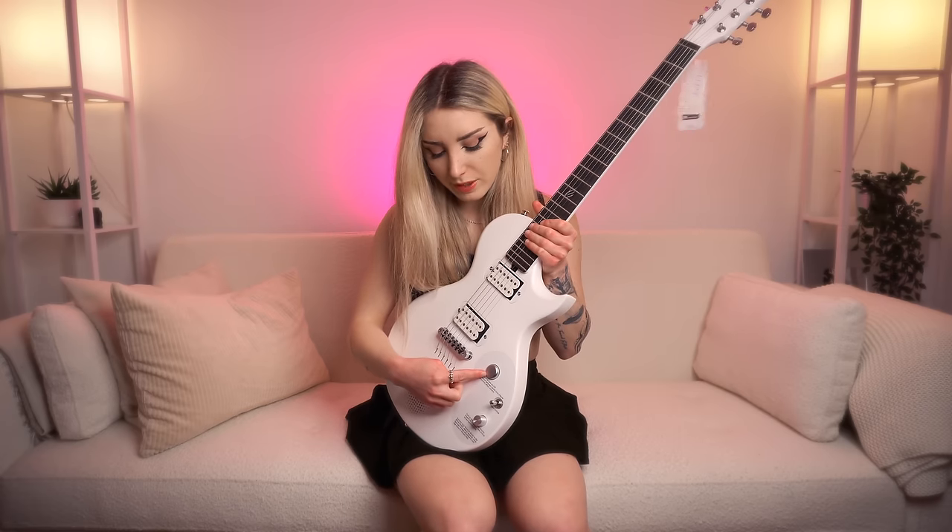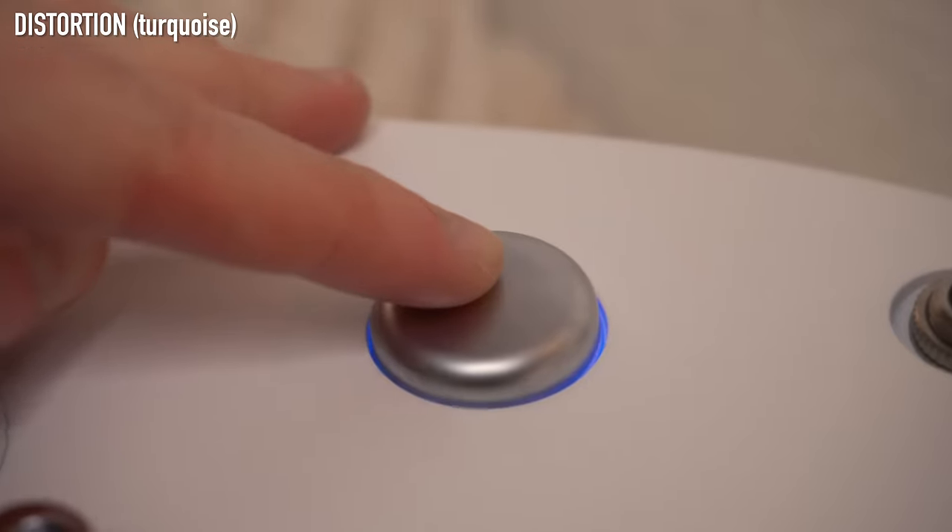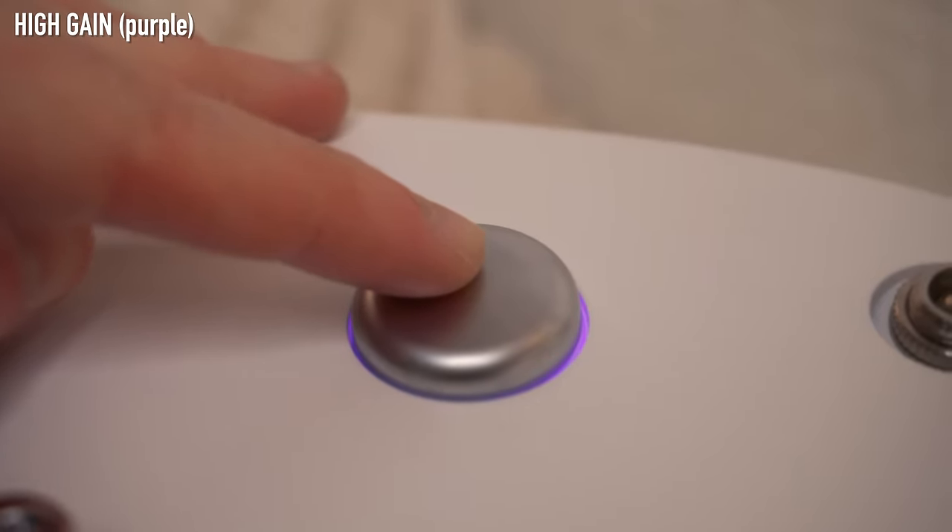So seeing as it's a smart guitar, we have of course got some added technology inside. We've got this big knob here — the main one — and if you hold it down it activates the smart part of the guitar. Goes green. You get access to four different tones: clean, overdrive, distortion, and high gain.